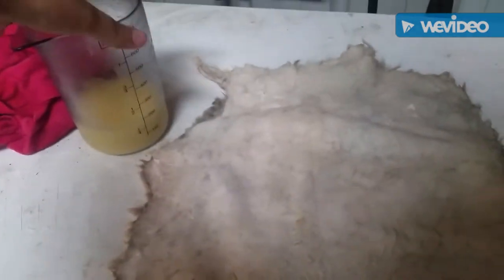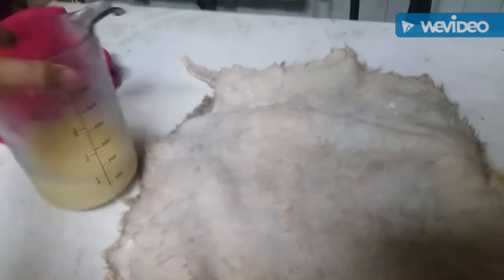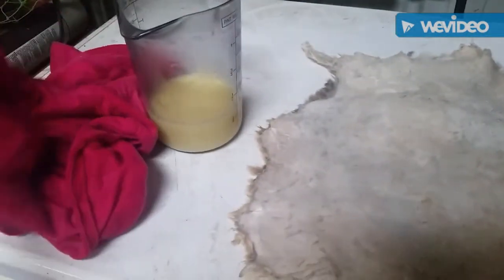You will need to mix up one egg yolk and water in a container — I've already done that. Of course you will need your hide and a damp cloth. I'm using a damp t-shirt to drape over this once you put this on. What you're going to do is start slowly pouring this onto the hide and rubbing it in.